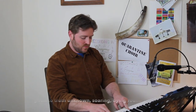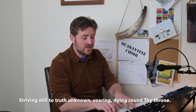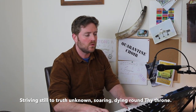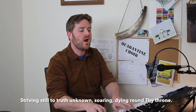The last line will be very familiar — it's very much the same as the first set. It's 'Soaring, dying, round thy throne,' and it sounds like this: 'Soaring, dying, round thy throne.' The last note is three beats long. Let's sing 'Striving still to truth unknown, soaring, dying, round thy throne.' One, two, three: 'Striving still to truth unknown.' Soaring, dying, round thy throne. Thanks very much indeed tenors — well done. If you wouldn't mind sending in the basses.